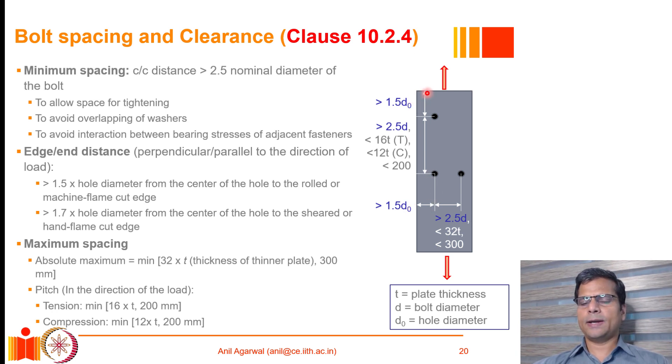Bolt holes should also not be placed very close to the edge or end of a plate. When the edges are machined or hot rolled, the edge or end distance can be as low as 1.5 times the hole diameter, measured from the center of the hole to the edge. When the edge is not machined — if it is cut using a hand flame or sheared — the center of the hole should be at least 1.7 times the hole diameter from the edge. This applies to both the side edge and the end edge.